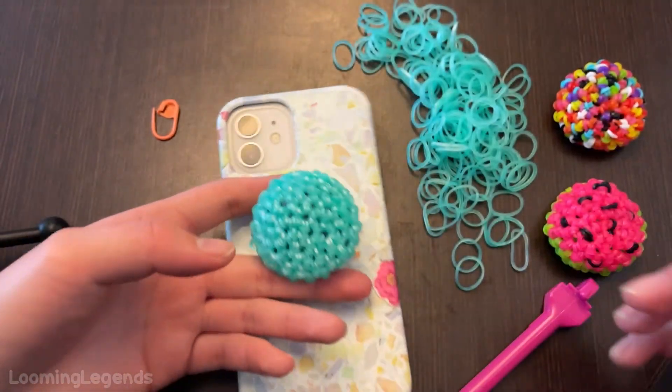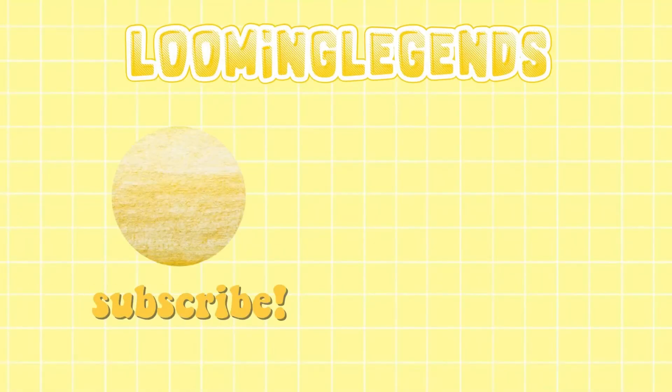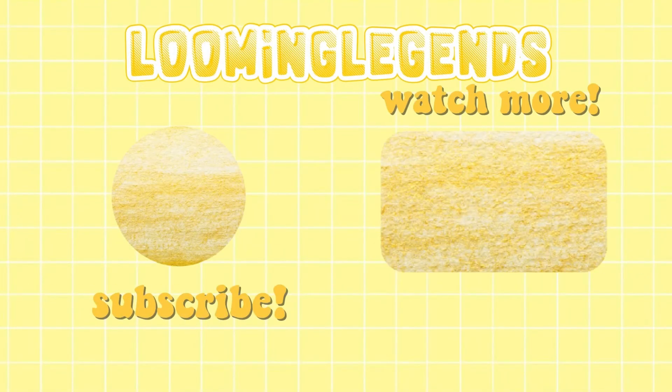So this is the popsocket cover. Thank you guys so much for watching — we really hope you guys enjoyed the video. If you're new, don't forget to share this video with your friends. We'll see you guys later. Bye!